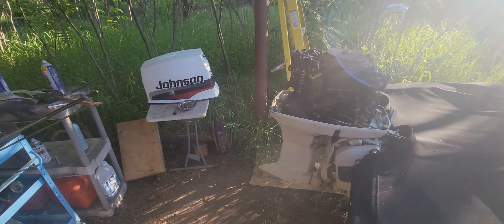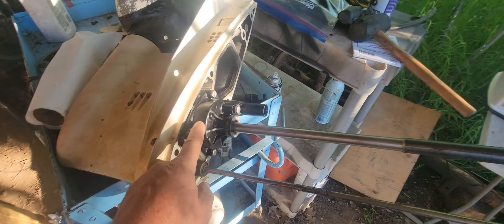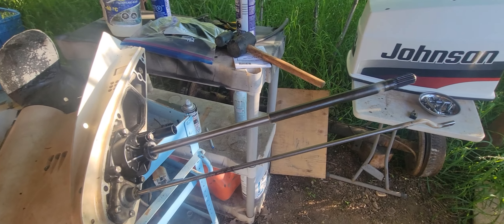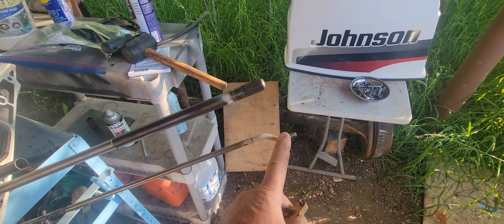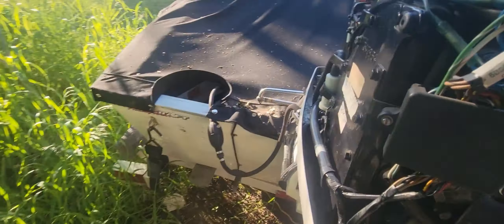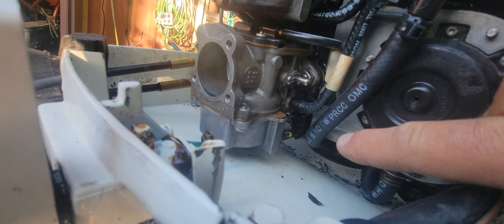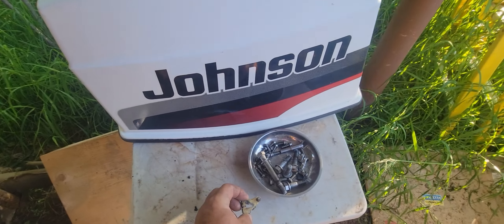Hey guys, I'm working on a 50 horse Johnson outboard. I changed the water pump and I didn't make a video of the water pump replacement, but what I wanted to share with you — because I couldn't find anything on YouTube about it — is how to disconnect the shift linkage. It's a bit of a bugger. You can't really see it very well. It lives underneath the bottom carburetor, way at the back there, but I wanted to show you what it is that you've got to disconnect in order to actually take it out.